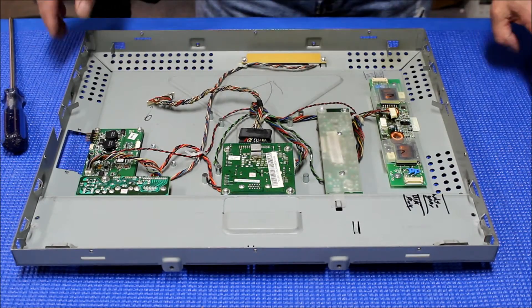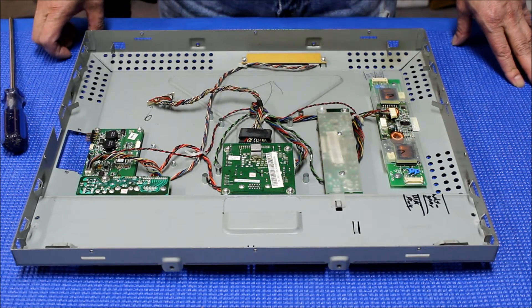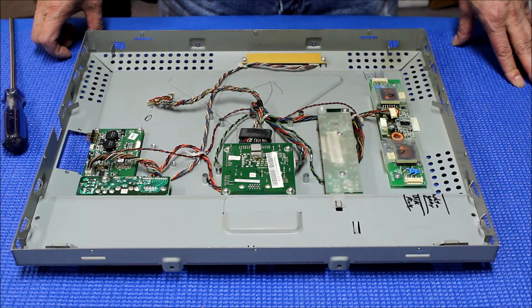Hello, we have just finished upgrading an LED strip to the AUO screen, which is M190-EG01.